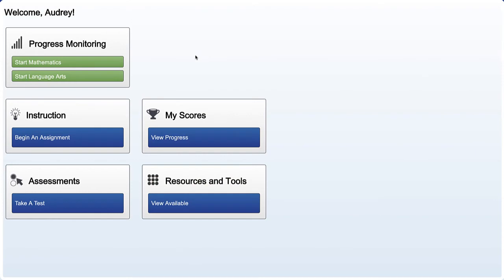Once your teacher has told you it's okay to begin working, you can click on the Begin an Assignment button and get to work on your activities.